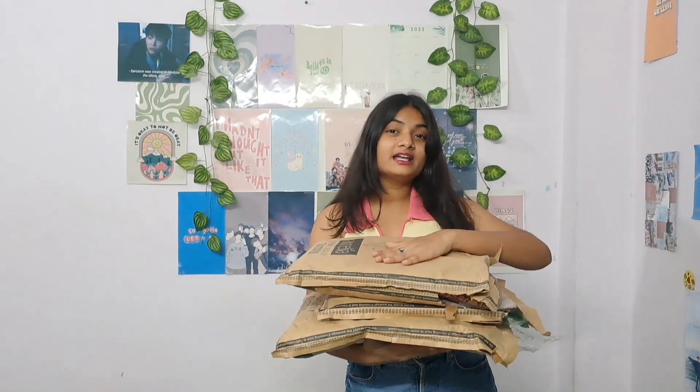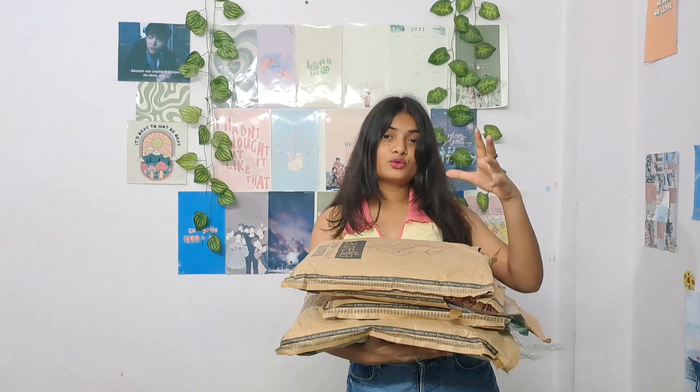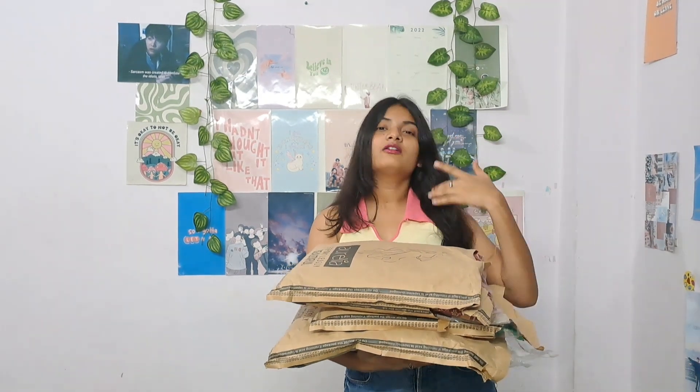Hello everyone, welcome or welcome back to my YouTube channel. This is Samaira and this video is going to be an ethnic haul. There are kurtas and kurta sets from Aurelia. I have got everything in these three parcels — it's quite a lot, basically five pieces.